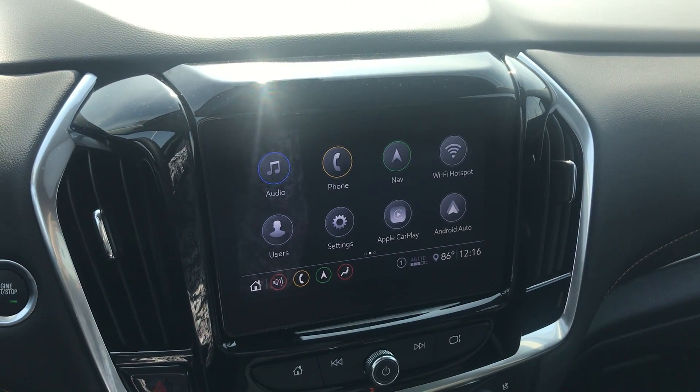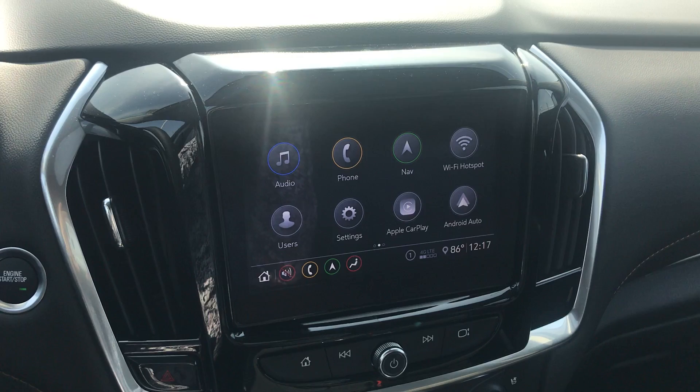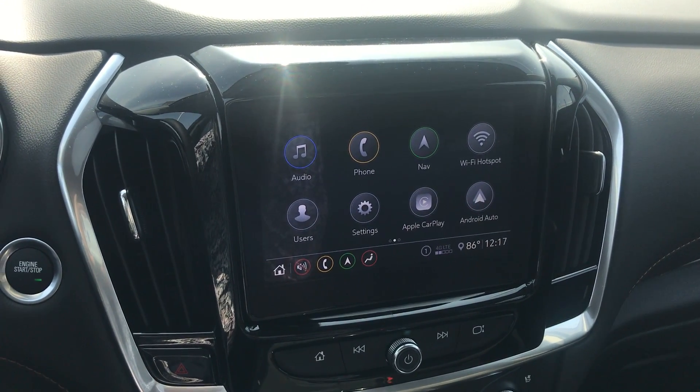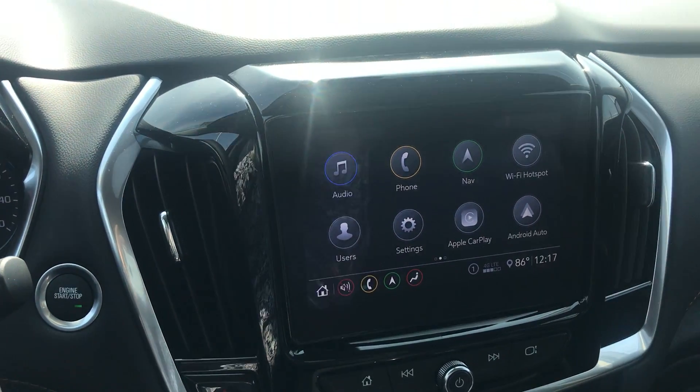Hey everyone, this is Johnny over at Apple Chevrolet in Tinley Park, Illinois. Today I just wanted to shoot a quick how-to video on how to see if there's an update on your brand new 2020 Chevy MyLink radio.